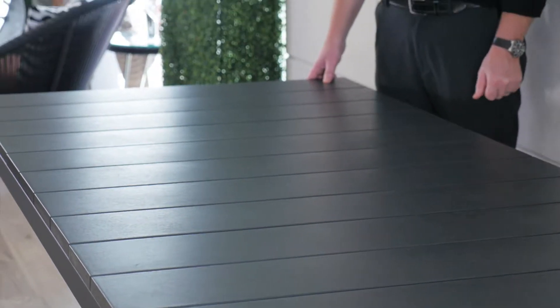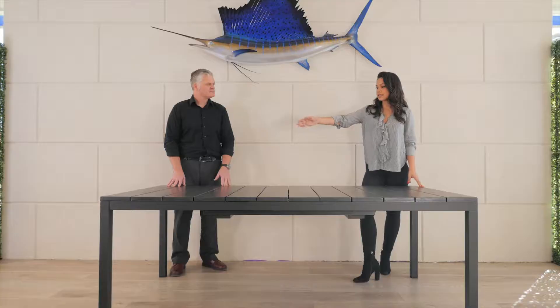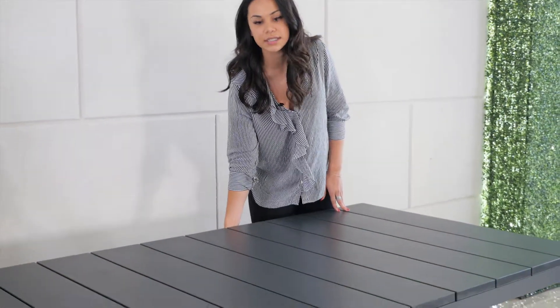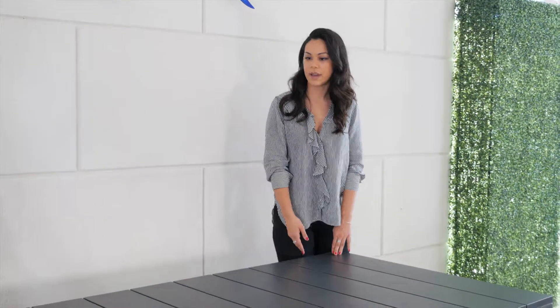This is the Rio extension table. It looks like one solid table, but it's actually an extension table that will extend to seat up to 10. Closed right now, it seats 8. When we extend it, me and Wayne will show it'll seat up to 10. The storage for the extension piece is actually located just under the table here, and we'll show you how we put it together.